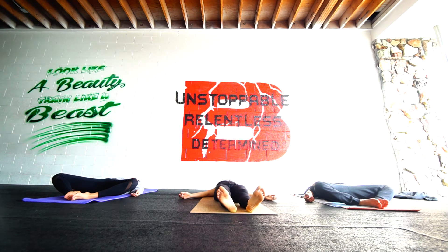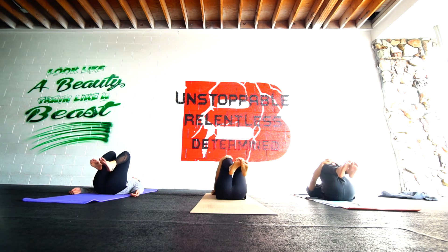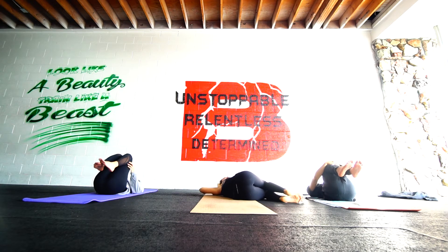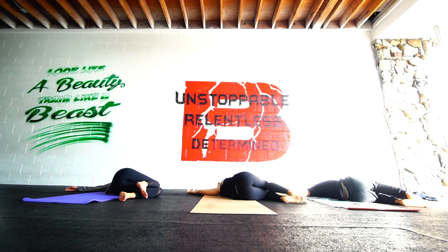Maybe hug the knees in. Eyes closed. Let the knees fall off to the left and let the arms be heavy. Give your chin, give your right shoulder a little spinal twist. Arms can come out in a cactus or a T. No effort here, full relaxation. Three more breaths here. Keep yourself running to focus on gratitude, love, honor yourself, acceptance.